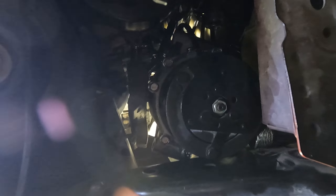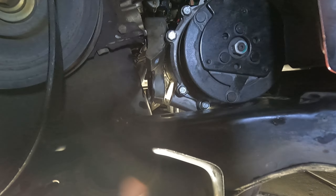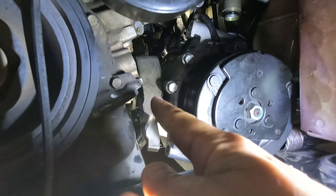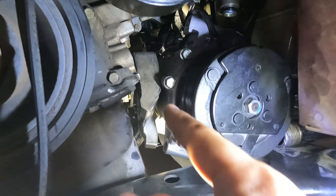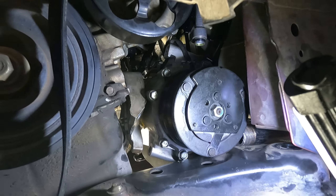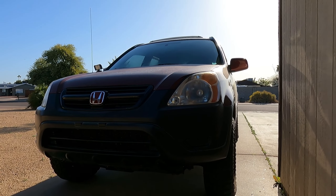One of the easiest ways to get this compressor out is: you see the pulleys over here and the subframe — you want to loosen the subframe and get this mount out, which is the mount for the AC compressor. Take it out and then you'll have the space, with the subframe loosened, to get the compressor through.